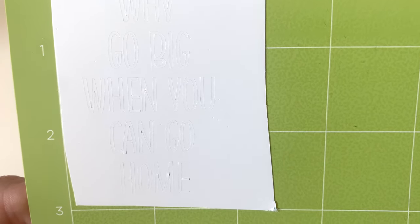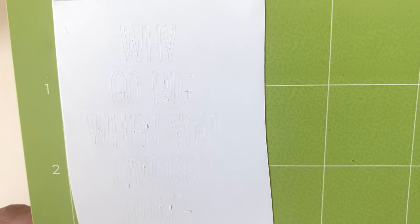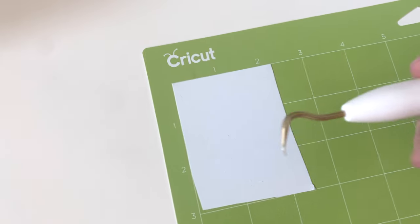Hopefully you can see that — it has cut really well and it is ready for us to weed it. I'm going to go ahead and weed it right now using my little Cricut tool.